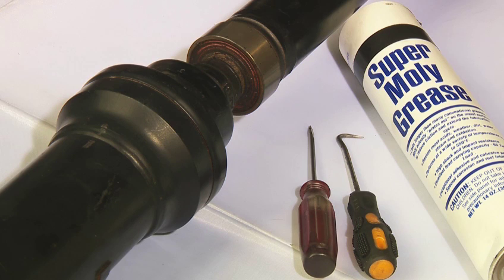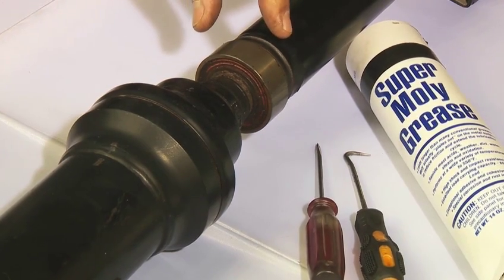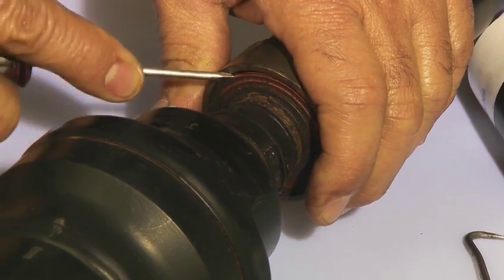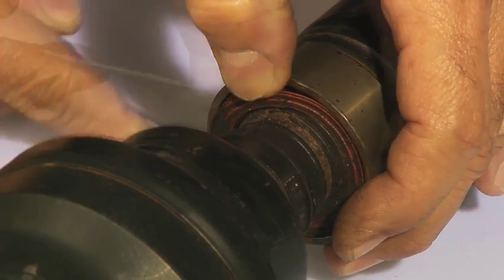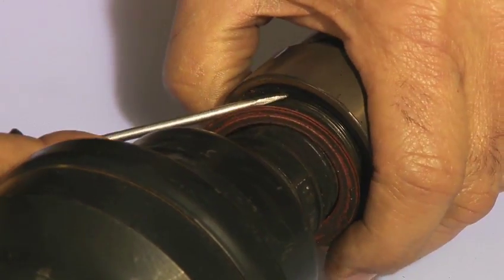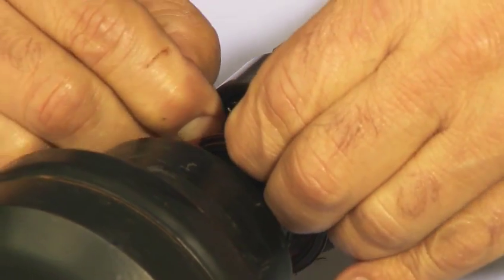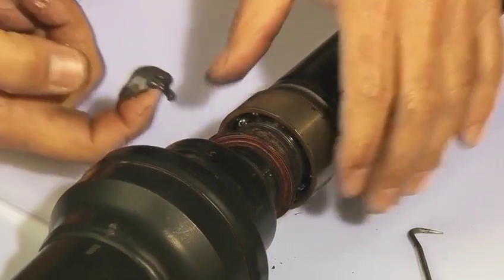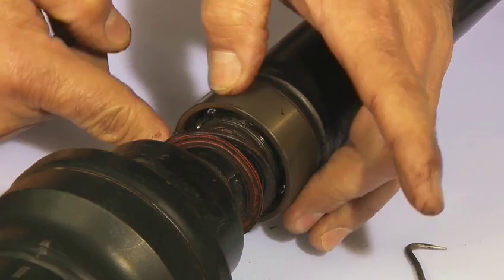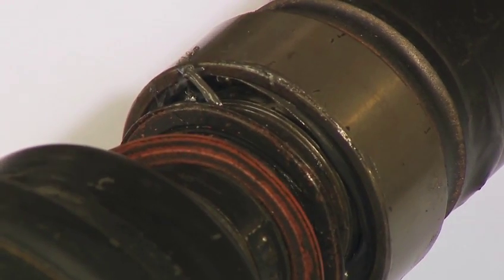It's important to repack the center support bearing with good quality grease. This is the procedure and necessary tools for repacking the center support bearing. The seals are carefully pried off. Grease is pushed into the bearing to prolong the life of the bearing.